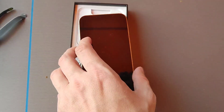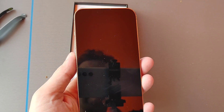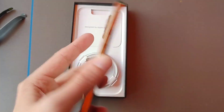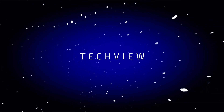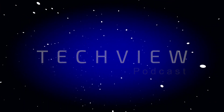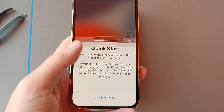Welcome to a new video. In this video I want to show you how you can use your iPhone and do the first configuration of the iPhone 13. I have the iPhone 13 Pro here.